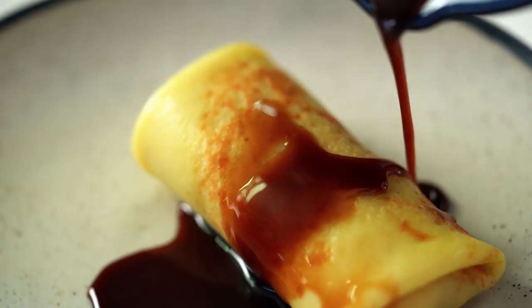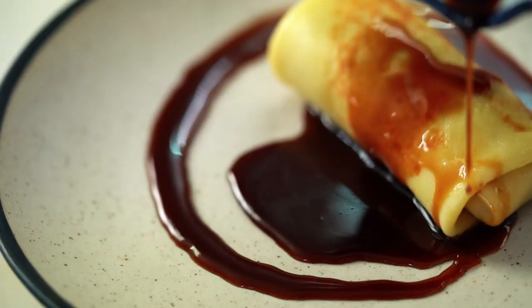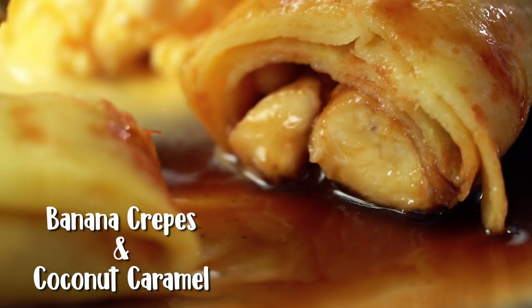Sticky salted coconut caramel sauce drizzled on a beautifully thin coconut crepe stuffed with caramel bananas. This is one crepe recipe you guys are not going to want to miss.